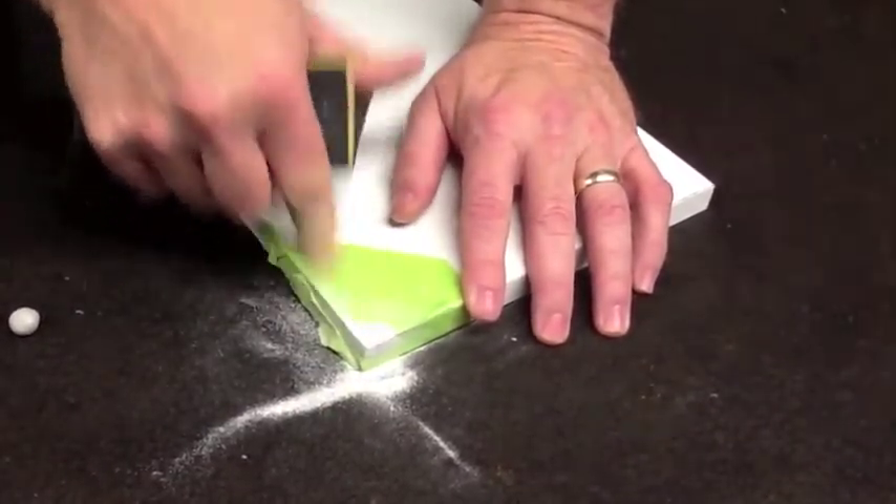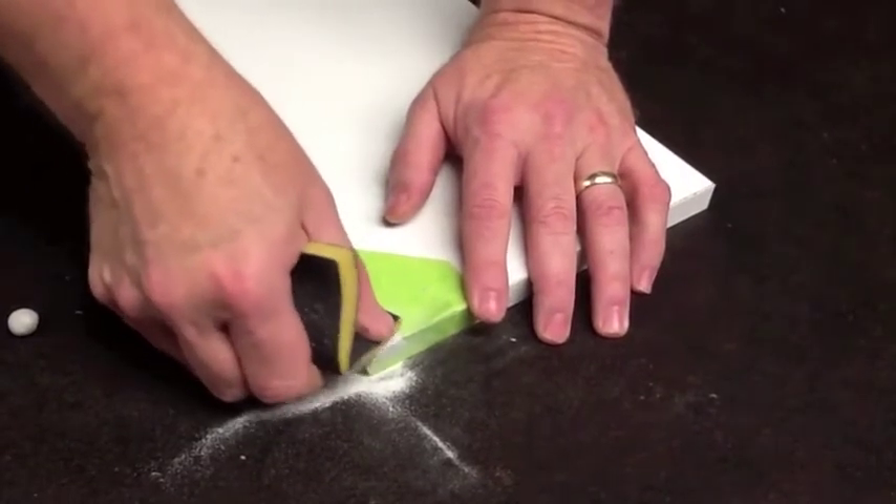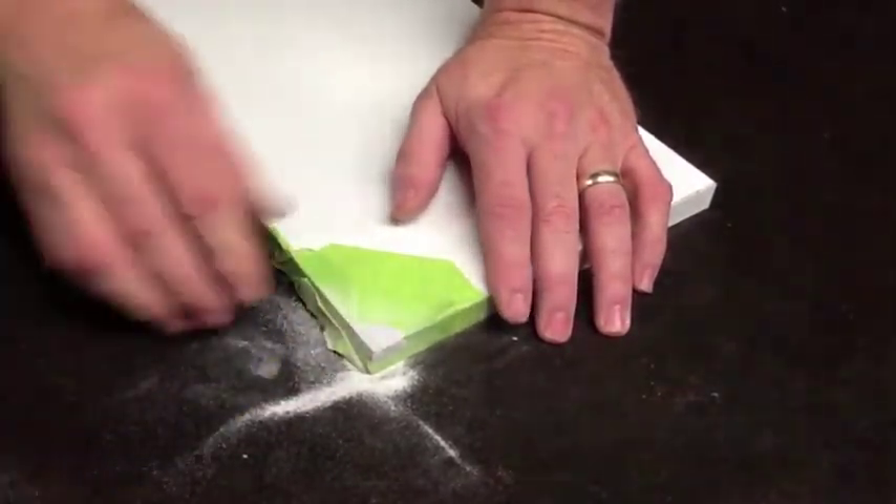We've sanded it down and it's almost flush with the masking tape at this point. I'm going to go ahead and pull the masking tape off.